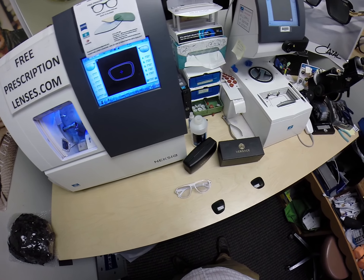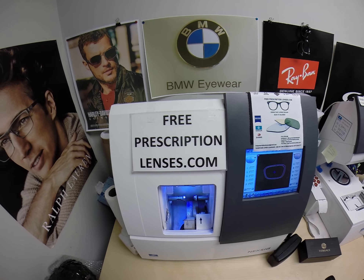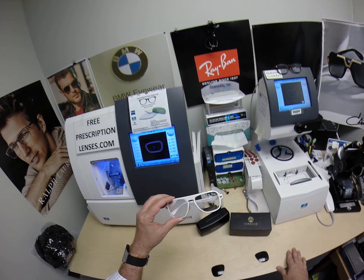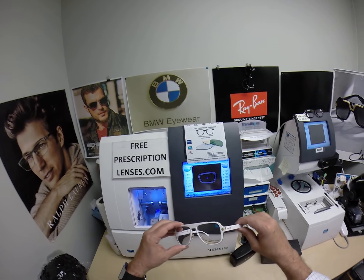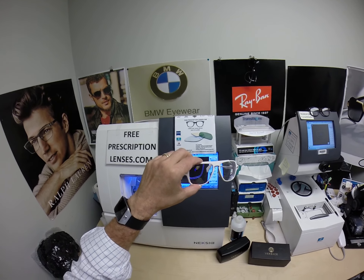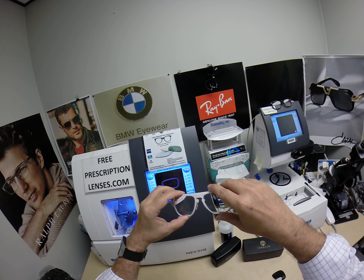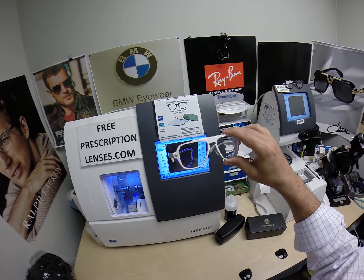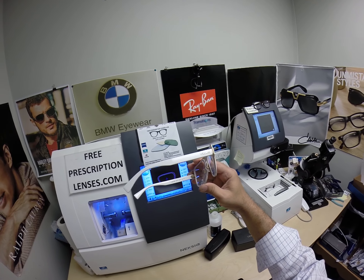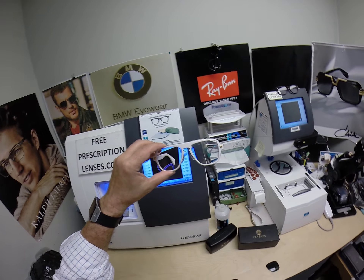Hello everyone. Today I want to show you the Versace 2199. This is freeprescriptionlenses.com, where everyone loves a bargain and no one is disappointed in quality. You buy any frame I offer and you'll get one free pair of clear single vision prescription or non-prescription fashion lenses. I'm the hardest working optician in the industry. My name is Seymour Better, but call me Moe Moe Better, because I'm going to have you see a Moe Better look.